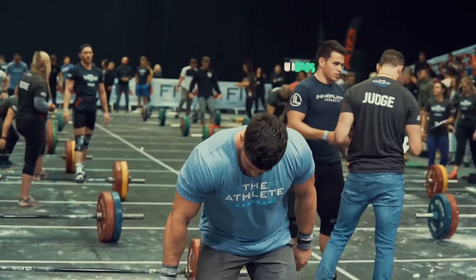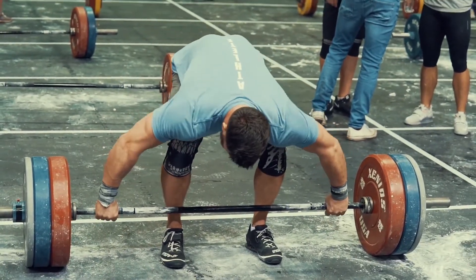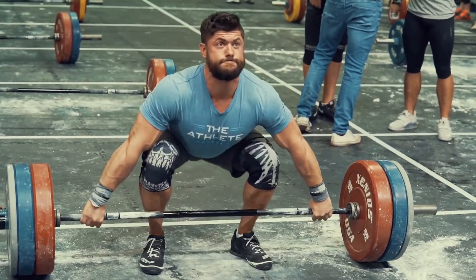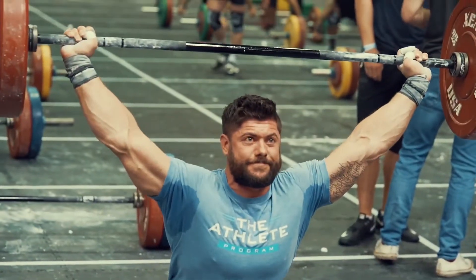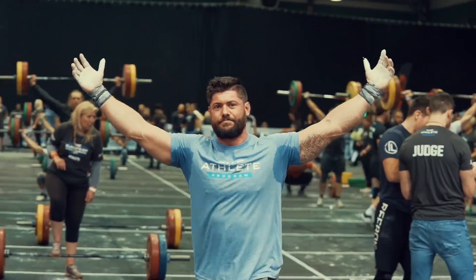Hi guys, welcome back to the Kratos Nutrition YouTube channel. Today we're going to be talking to you all about the CrossFit Open 2021. For those of you that are new to the channel, my name is Mike Catris and I'm the owner of Kratos Nutrition. I'm also the head coach of the athlete program and in the last two years I've taken 10 of my athletes to the CrossFit Games. We've also had over 50 sanctionals appearances in the last two seasons. So if you're wondering why I might be qualified to help you with this, look no further.